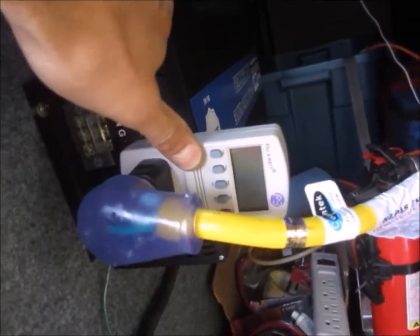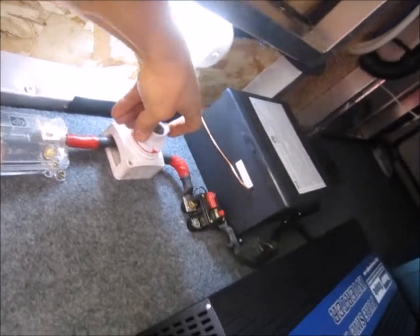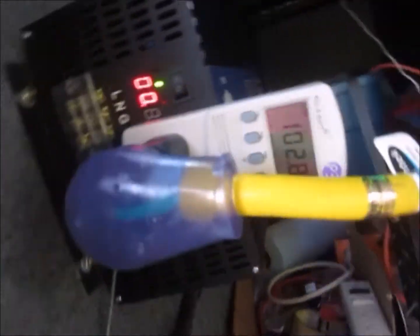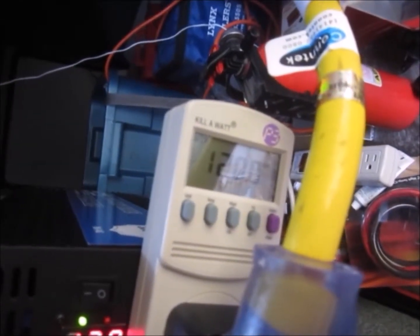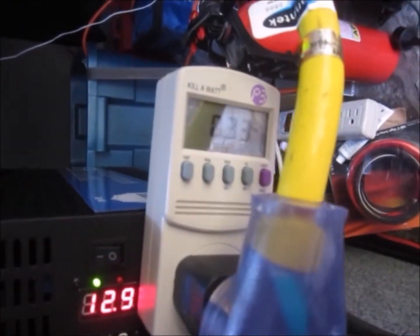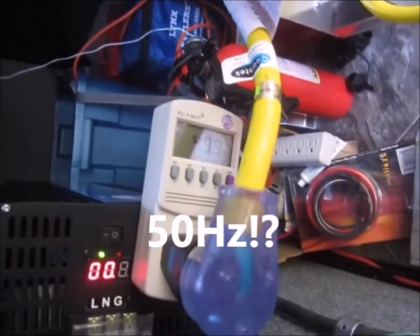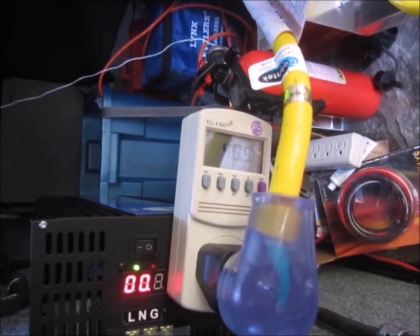For demonstration purposes, I've got the Kill-A-Watt meter here. Powering up — battery charger is off. We've got 120 volts, pulling 0.33 amps with nothing running. I've got two lights inside on. It's reading 40 Hertz out here — that's not acceptable.